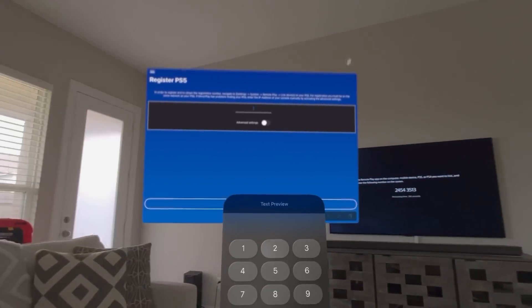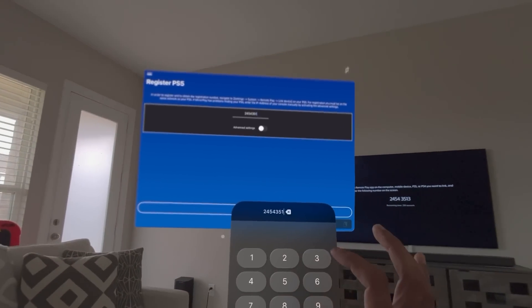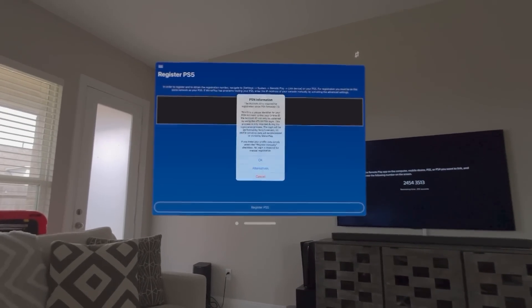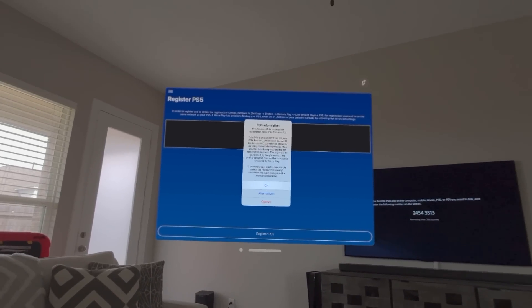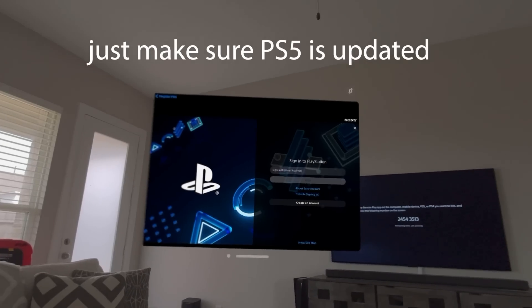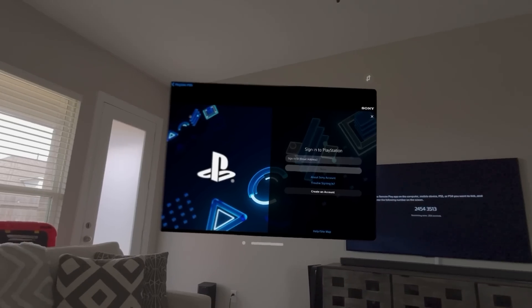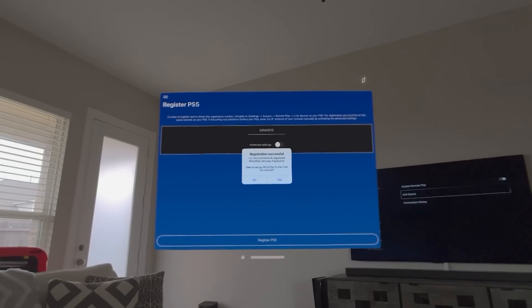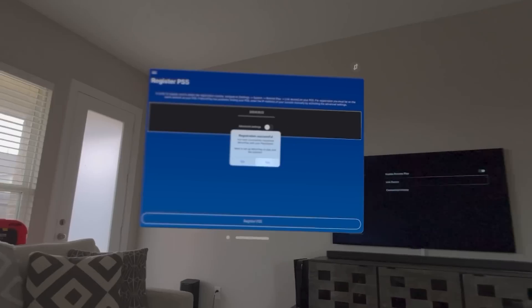I'm going to type in that code: 2-4-5-4-3-5-1-3. Then register the PS5. It asks for some information about firmware — just press OK. Next it will ask for your PlayStation login information. I'm going to skip through that sensitive part where I'm putting in my ID and password. As you can see on screen, the registration was successful and Mirror Play is ready to connect.